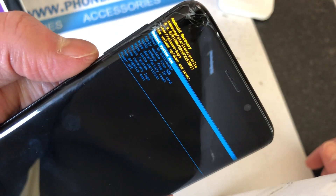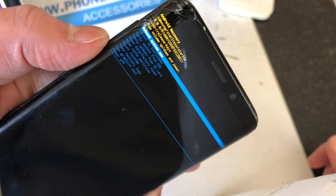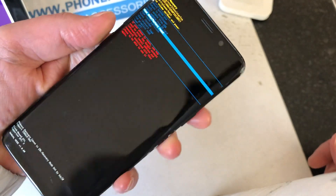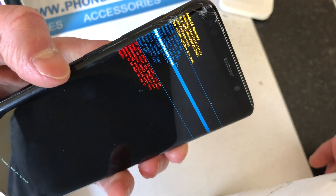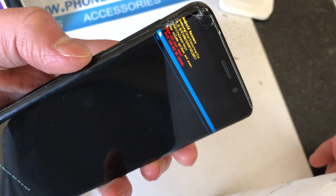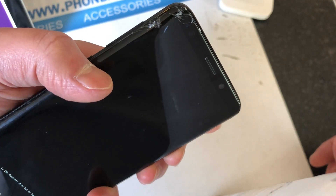You've got this menu here. Use the volume down button to scroll down to 'Wipe data / factory reset' so that's highlighted, and press the power button to confirm. Then scroll down to 'Yes' and press the power button.